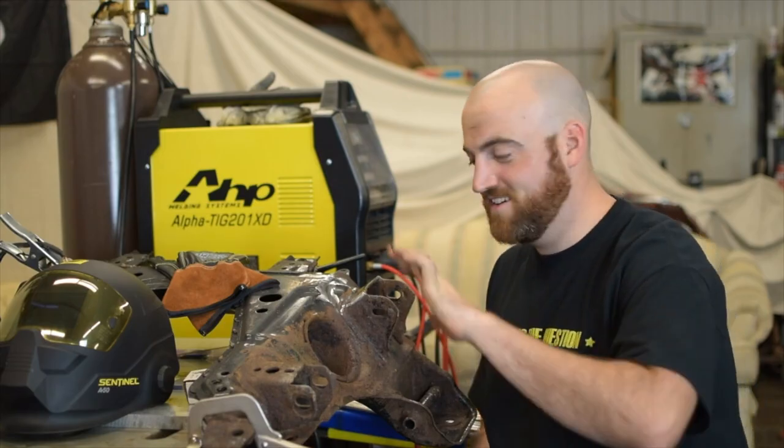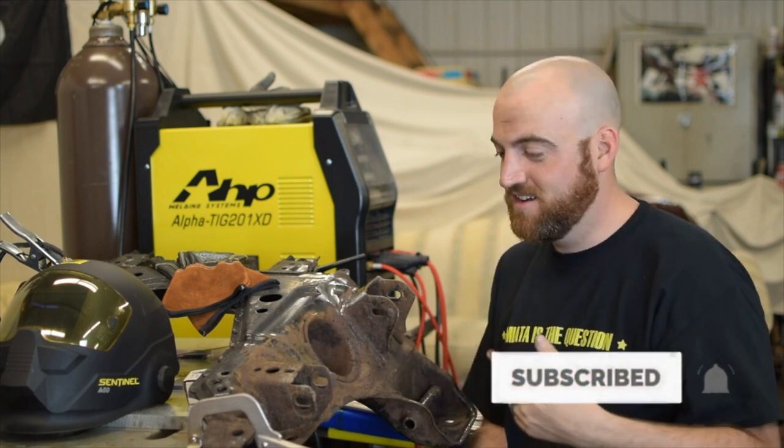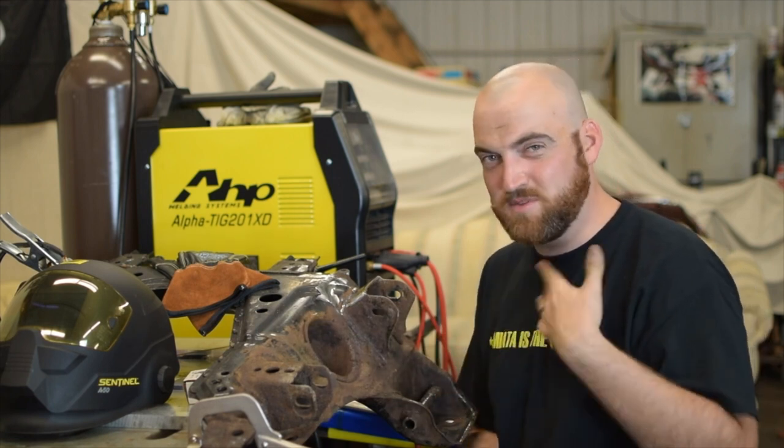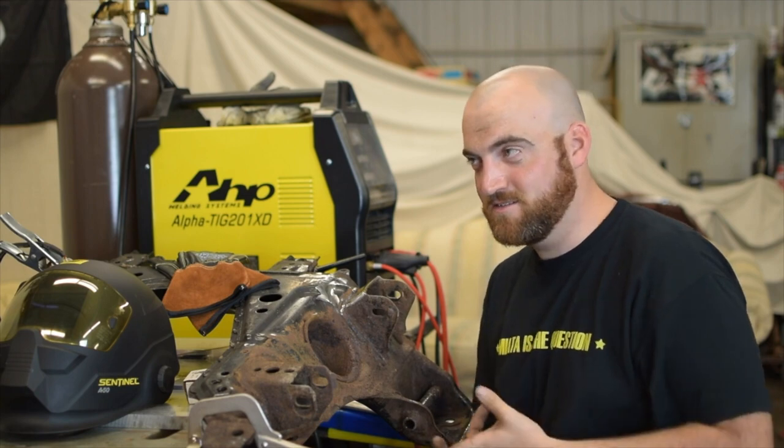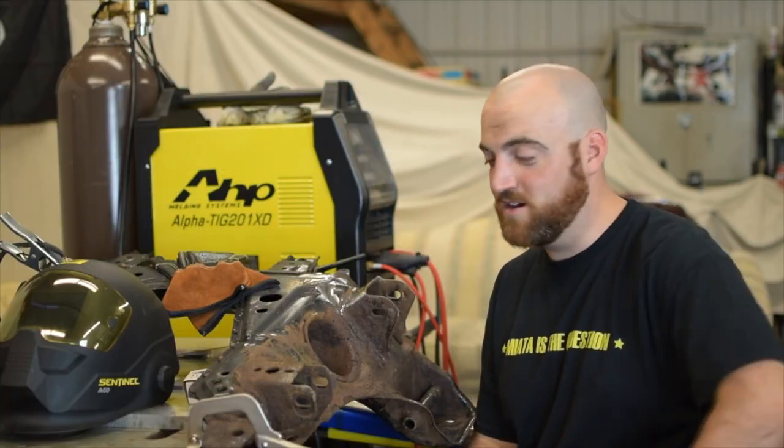Before I get started on what we're doing — a couple weeks ago Cam and I actually went to a local junkyard and sourced an entire NB front end: subframe, which is this one, upper and lower control arms, steering rack, and the front knuckles. You need all of it to front subframe swap a Miata.